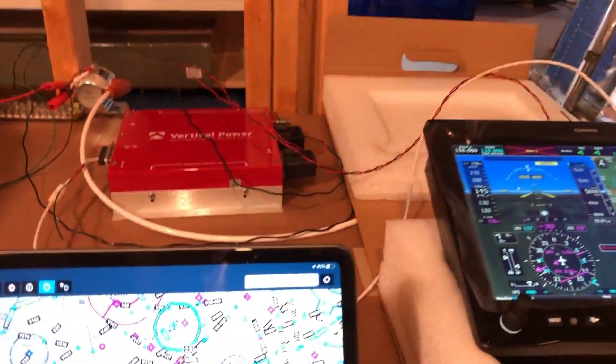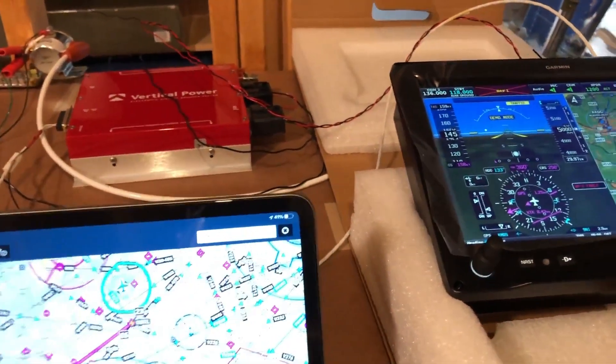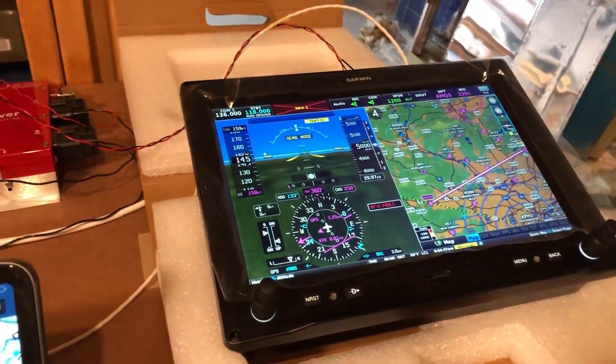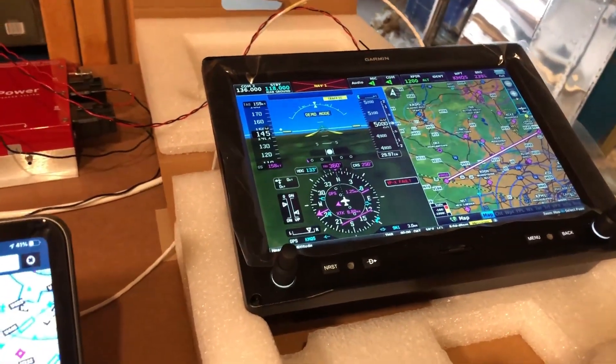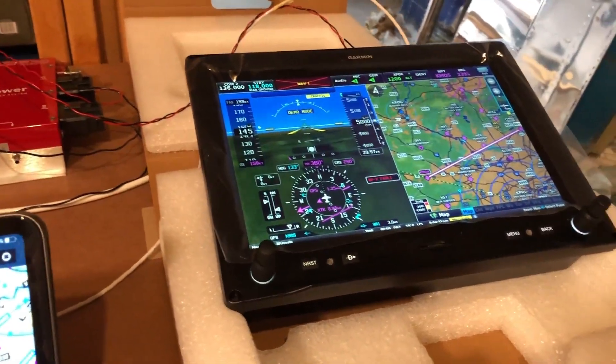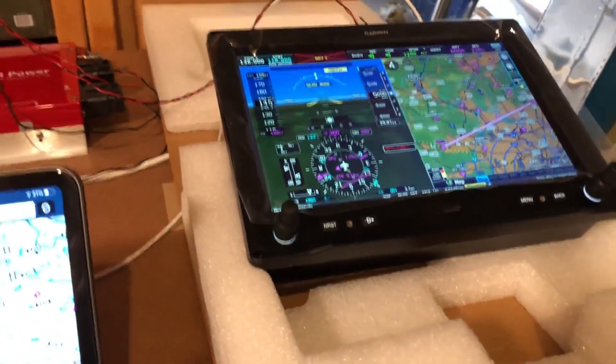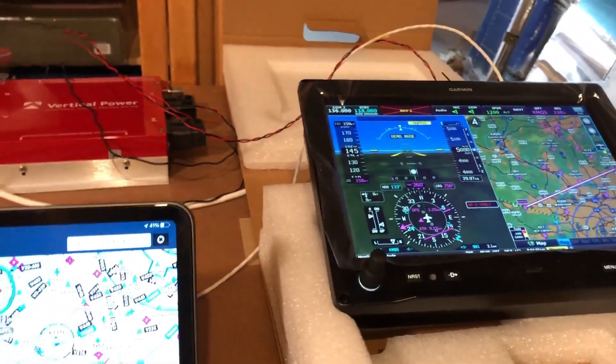It worked out pretty good. The only thing I had to do to get it to work with an iPad is have the configuration module installed — I didn't have it at first, so I purchased the configuration module from Aircraft Spruce, connected it up, and away it went. Cheers, bye now.